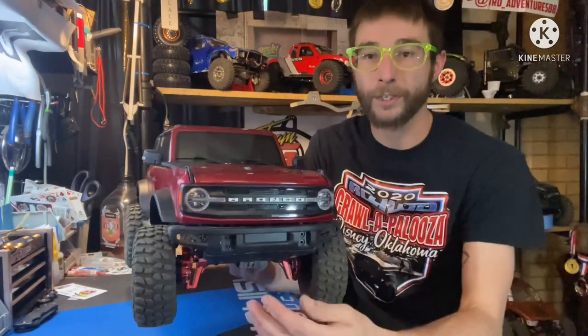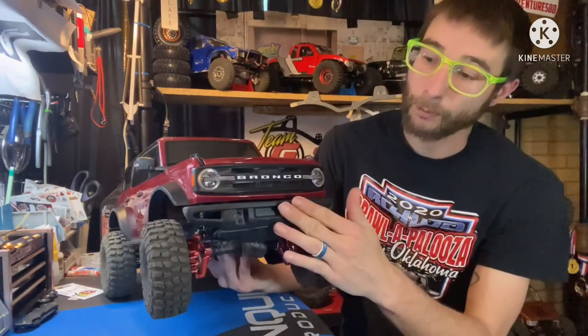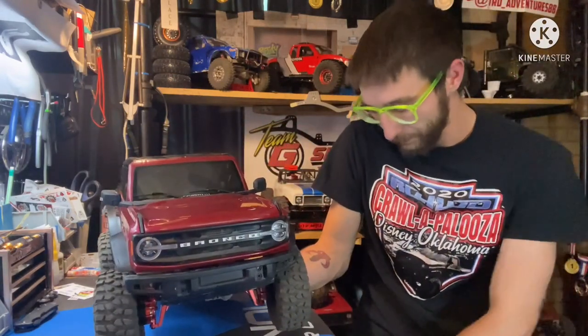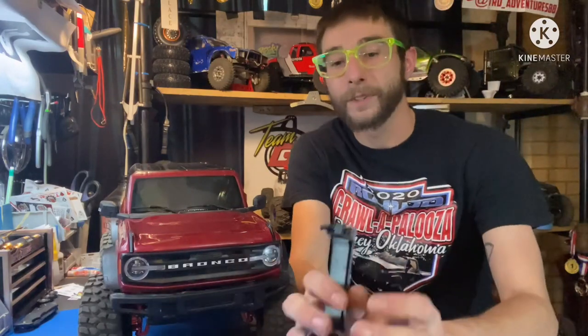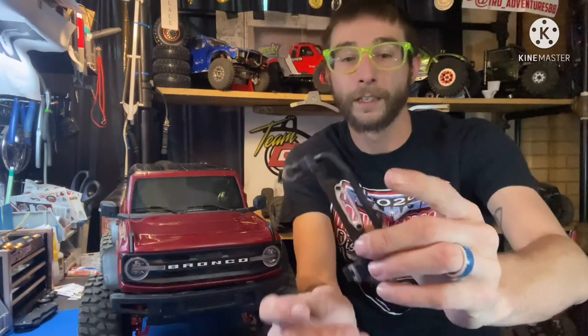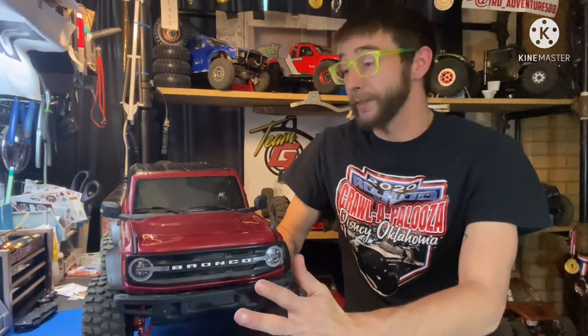I did remove the faux winch here from the front. It does stick out quite a bit and is a major point, so I did go ahead and remove that. I am going to trim the stock one down. I'll probably trim this down to get the D-rings to mount back in there, and then I'll probably pull the fair lead off and put it right here in the middle, because I will put a winch here on the inside. I'm not going to get the Traxxas winch - the 10-pound limit is pushing it on most TRX-4s in general. And honestly, for the price, there are a lot better winches out there.